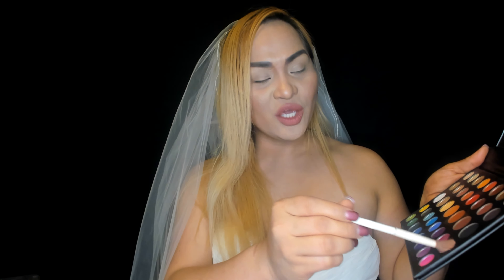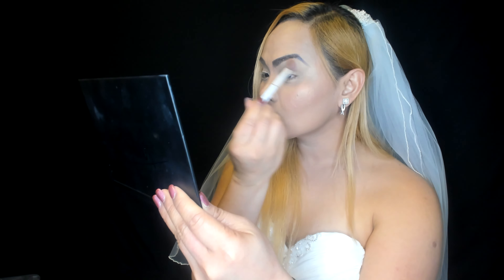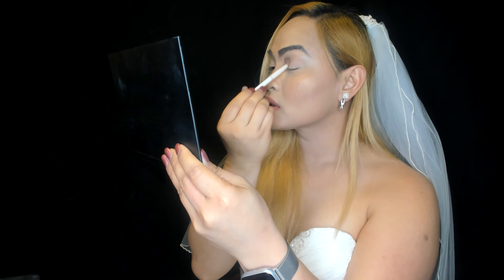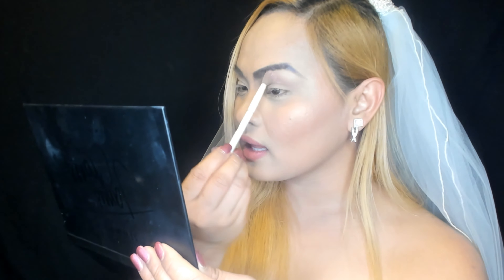We're gonna start with Pinky Winky on the sides of the eyes. I'm going to apply it throughout. One thing I love about this is the matte finish — look at that! I'm just gonna add a little bit more to give that pink pop.